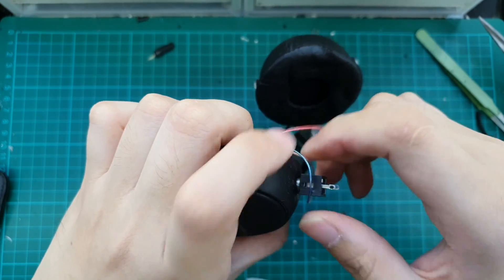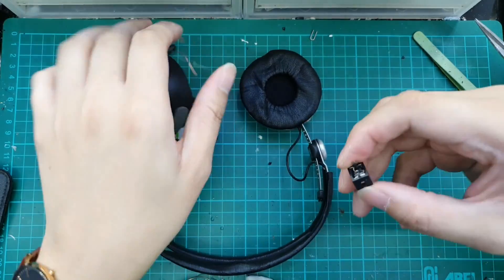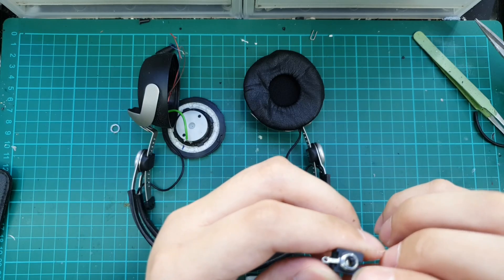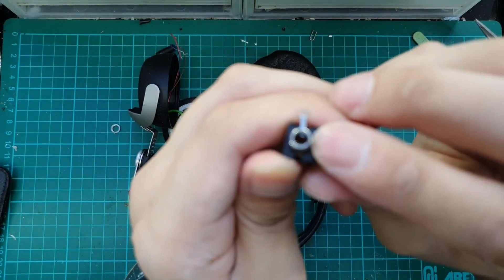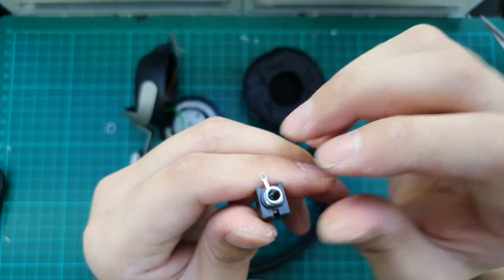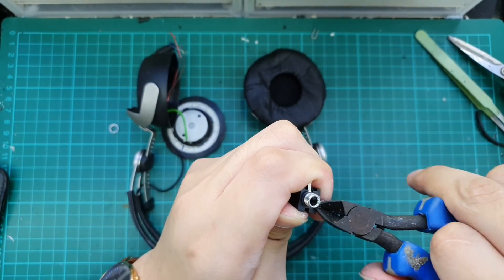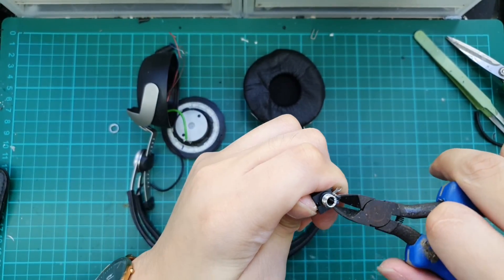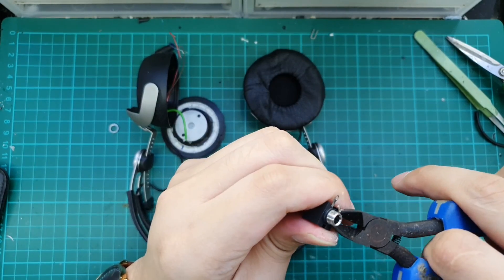You can get the connector through the link in the description — I'll provide a link for that. On the female connector there is a small lip that is blocking the connector from going all the way through. What we can do is cut it away. I'll be using the same cutter because these are very soft plastic. We just cut and trim them down so that it can pass all the way through the housing.